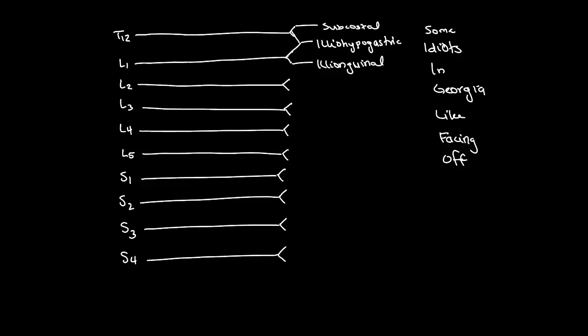For "Georgia," which is going to be the genitofemoral nerve, we're going to do one peak or mountain from L1 to L2, and that's going to be the genitofemoral nerve.